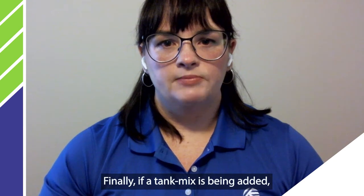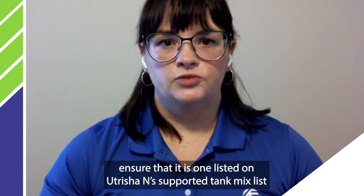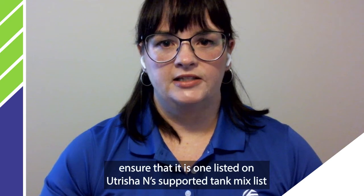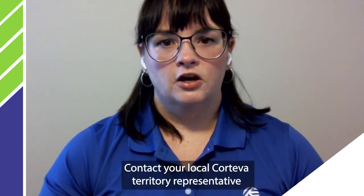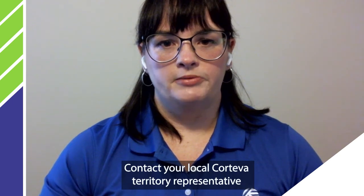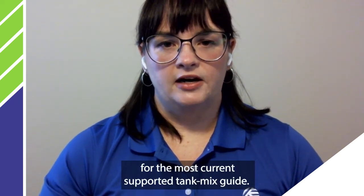Finally, if a tank mix is being added, ensure that it is one that is listed on Utercia N's supported tank mix list and that you follow the recommended mixing order. Contact your local Corteva Territory representative for the most current supported tank mix guide.